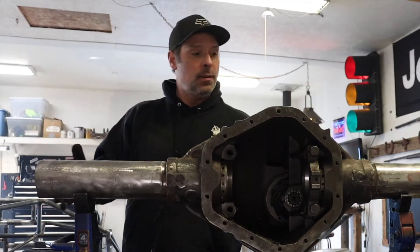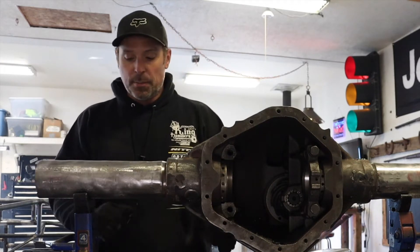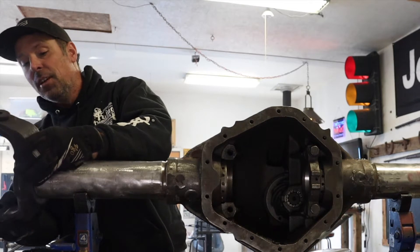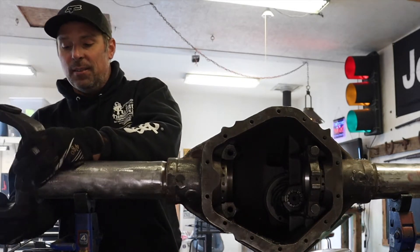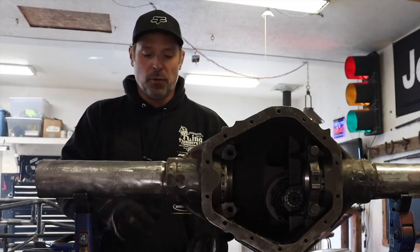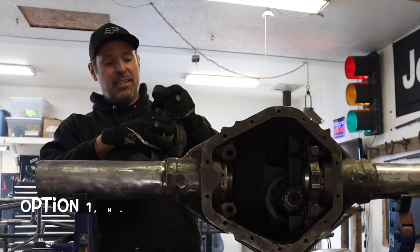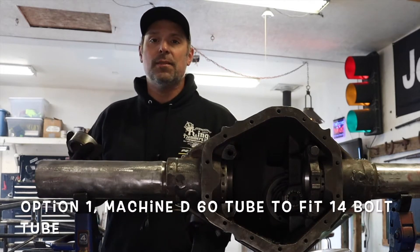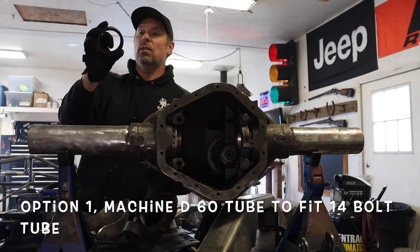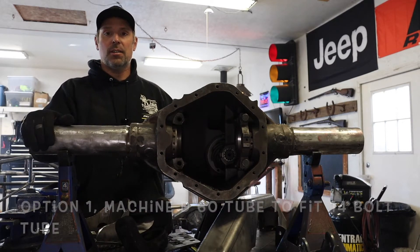So what we're doing — we've got the 14-bolt housing, cut the ends off and got it cleaned up. Now we have to get these inner C's from the Dana 60 onto there. The problem is the Dana 60 to the 14-bolt are two slightly different sizes. I still have the tube from the Dana 60 that I pressed out. There are two different ways I've seen people do this: one is to leave the tube inside there and get it machined down — you'd have to machine almost all of it to fit tightly onto the 14-bolt tubing.